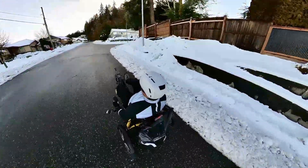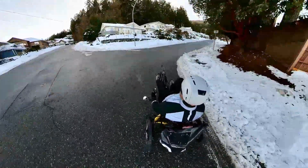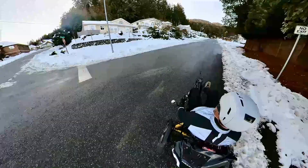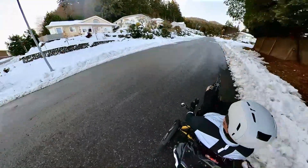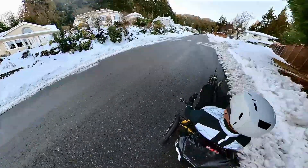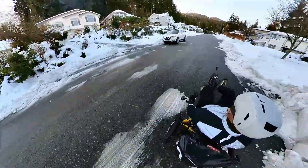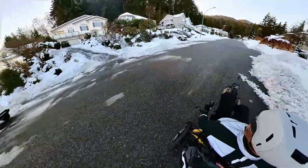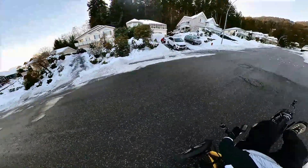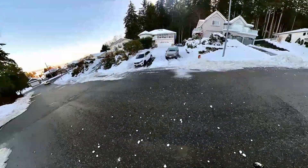I'm going to start the winter ride test of the Hase Kettwiesel here with some slippery, icy streets, a big climb, a big hill, and then I'll find some snow to ride through — a little bit of snow right here, no problem. I do have the studded tires on, the Schwalbe Marathon Winter — a really nice tire with lots of traction.